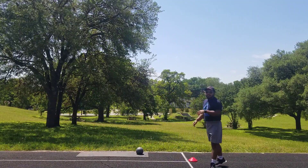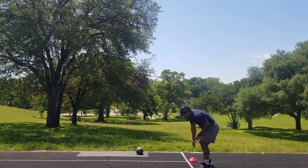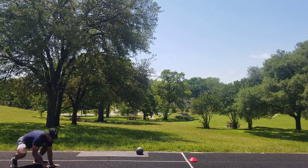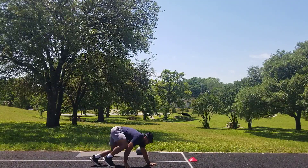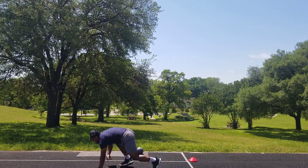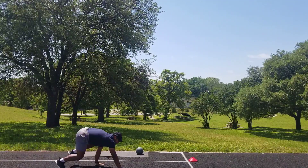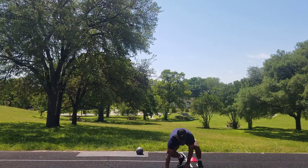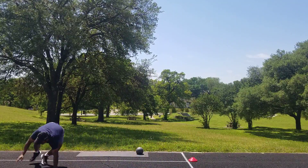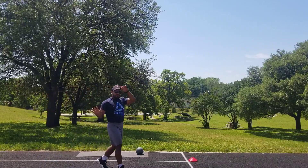On three — one, two, three. We're going to be going down. Bear crawl. That's one. Going back — two. Back to the other cone — three. Back over — four. One more, going back — five. That's five bear crawls. That's going to be our first movement.